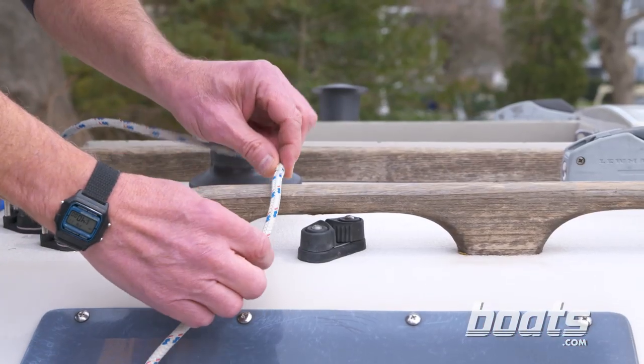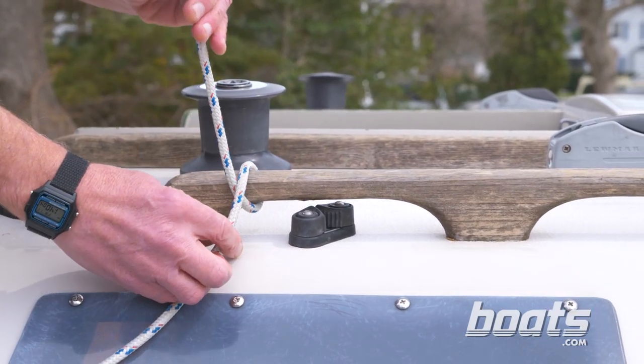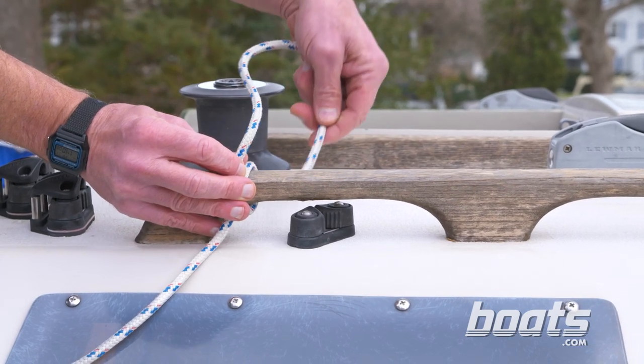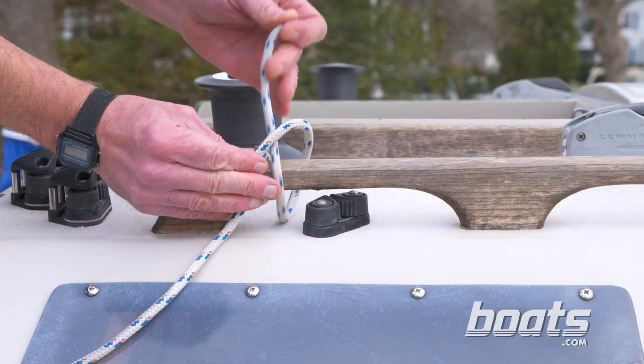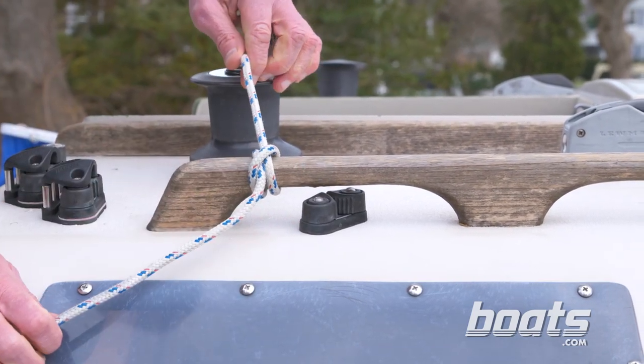Make the clove hitch by making a full turn around the railing. Continue in the same direction, pass over the first turn and keep going. Pass that working end under the second turn in the same direction and pull it tight.